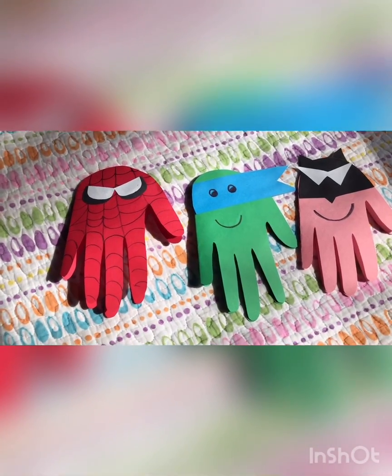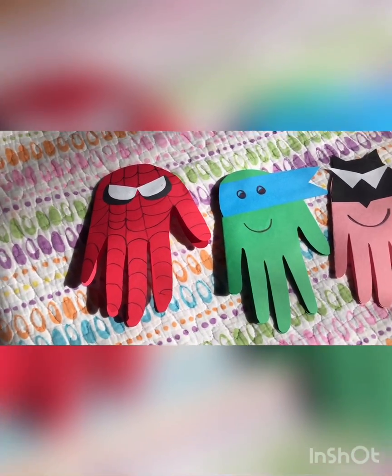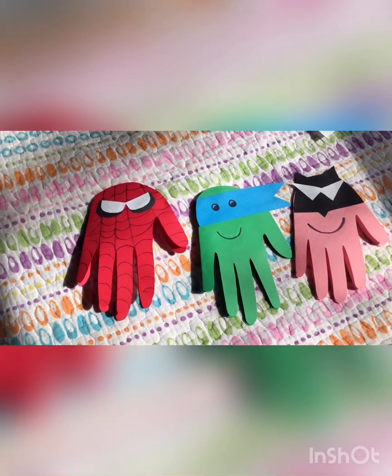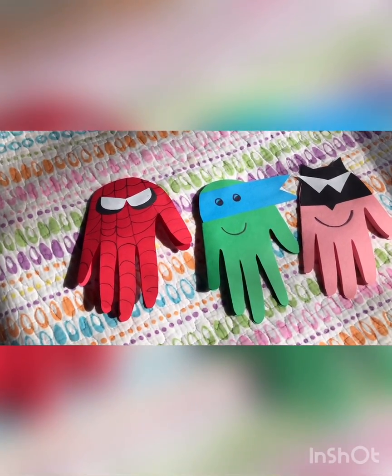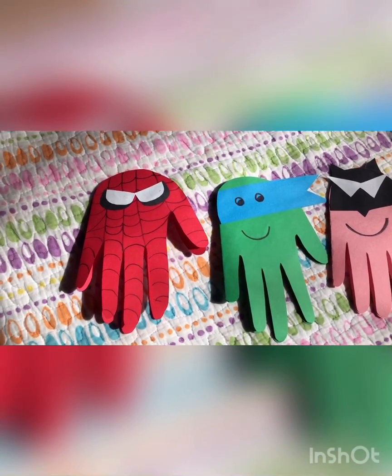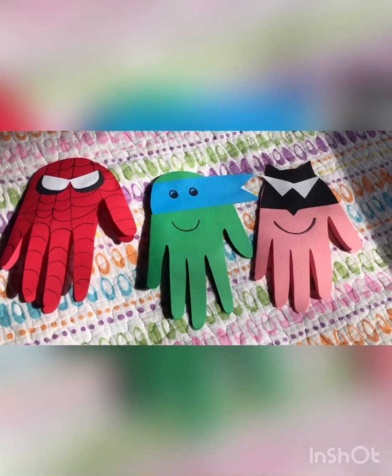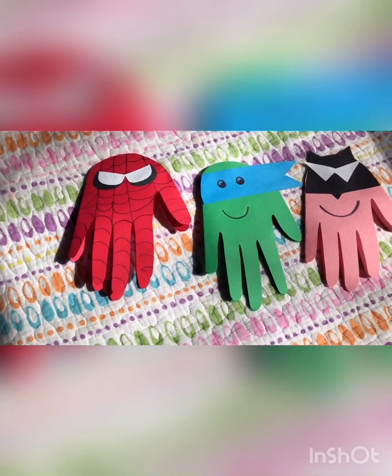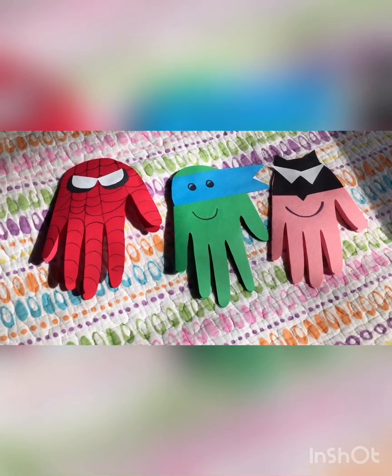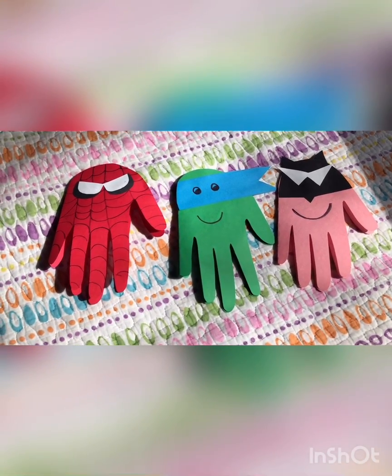Hola amigos, it's me again and I wanted to show you what I did after reading Everyday Heroes — it gave me an idea of making superhero cards that you can use for a birthday, Father's Day, or Mother's Day. I'll show you how to do it!